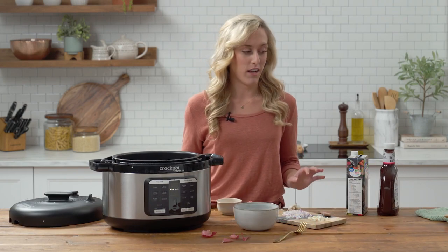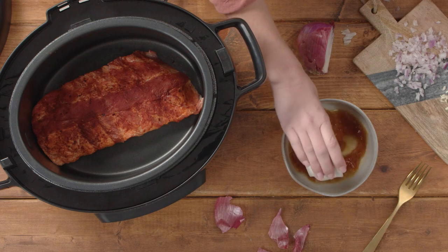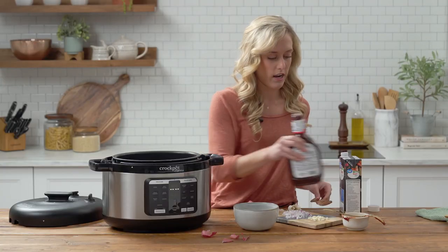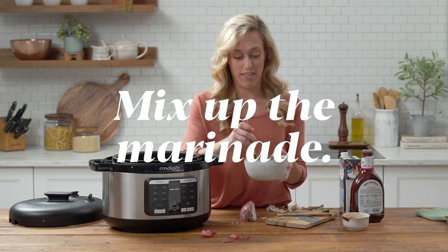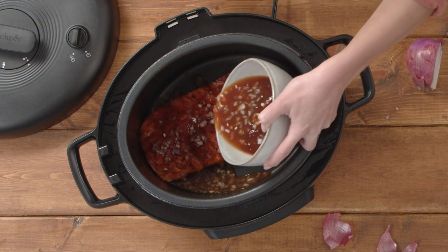Next we're gonna combine the rest of our ingredients. Got some broth — pour that into our bowl — barbecue sauce, and plop that into our mixing dish here, and I'll grab the onions and the garlic. We'll kind of whisk it together and drizzle it on top of our ribs.